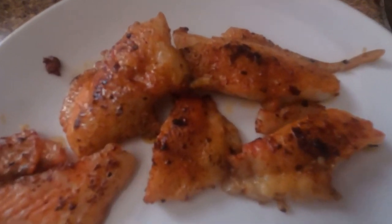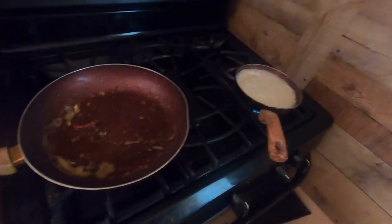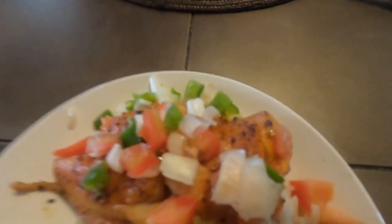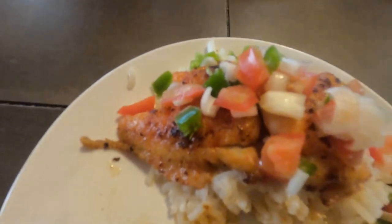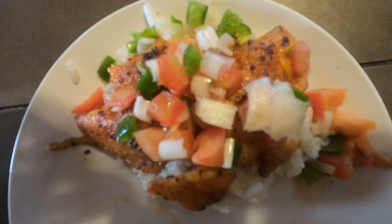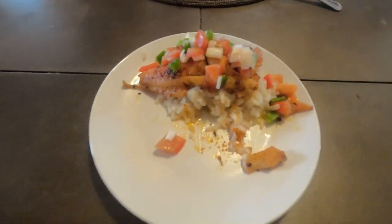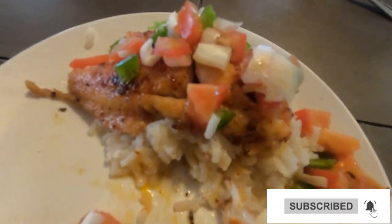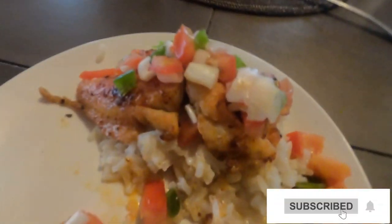Alright guys, so the fish is done — I'm just waiting on the rice now. Alright, so the food is ready. I decided to get a little bit fancy, put some pico de gallo on top. I already started eating it. I'm not a big fan of fish, like I don't like eating fish, but hey — it's kinda good. Thank you guys for watching, and I'll see you guys in the next video — peace.